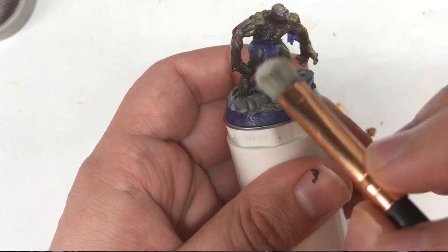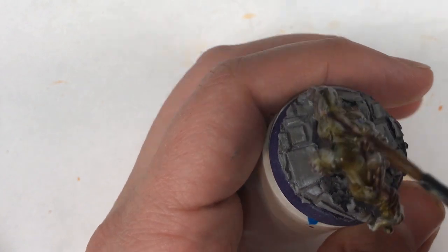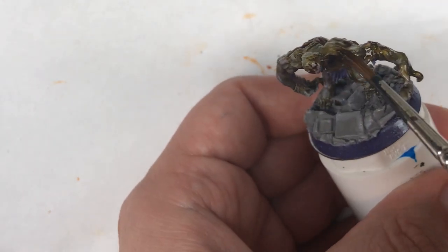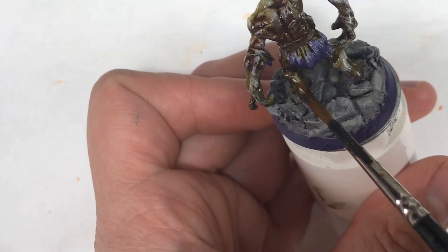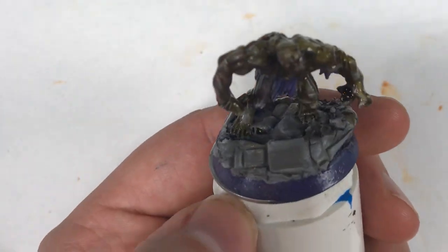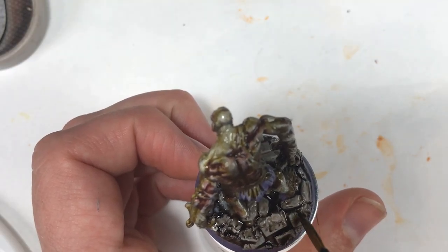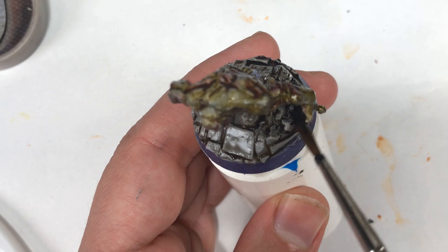But we'll still want to tone that down a little bit. We do that first by adding a wash of Strong Tone from Army Painter over the entire miniature. I even decided to add Strong Tone to the bricks on the base as well. Once the Strong Tone was dried, I decided I wanted to add a little bit more contrast to the stonework, so I hit the base with a nice wash of Nuln Oil. Good old reliable Nuln Oil.